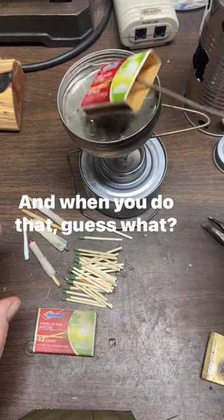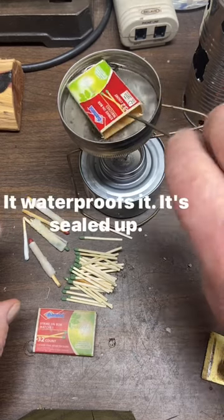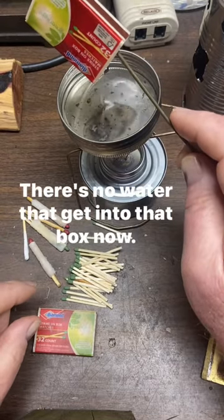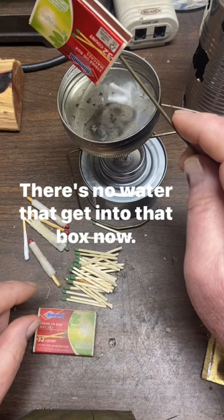And when you do that, guess what? It waterproofs it. It's sealed up. There's no water that can get into that box now.